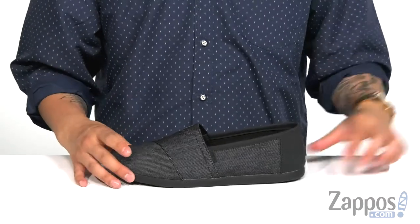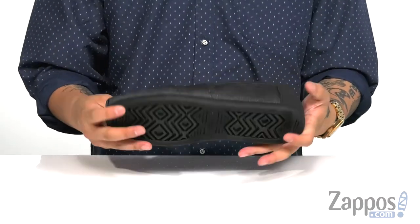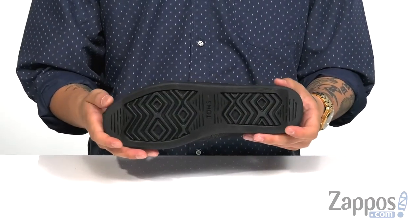It's a flexible design on the shoe itself, very lightweight, and of course it's on top of a durable rubber outsole. Clean, simple and comfortable — pick them up today, they're from TOMS.